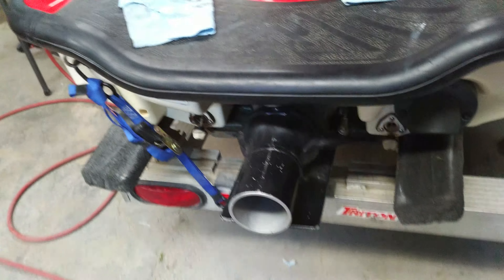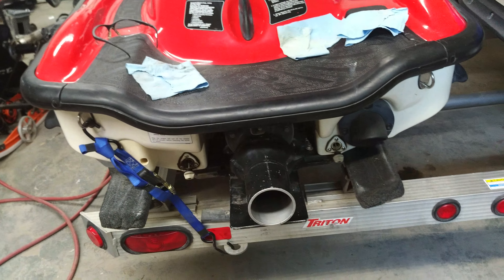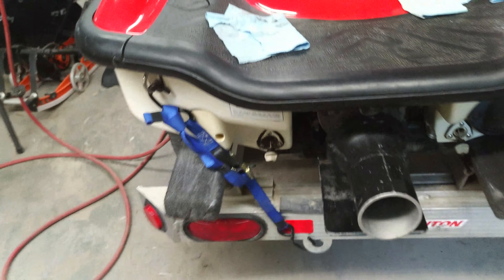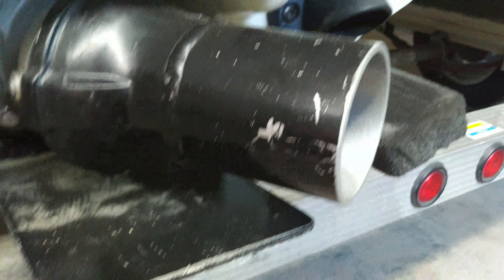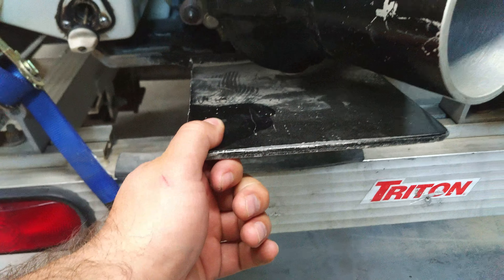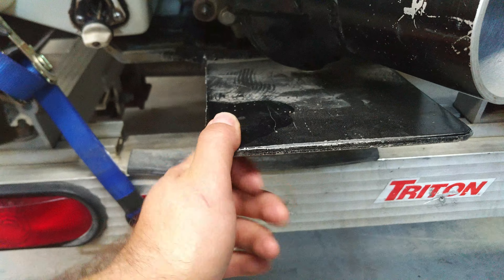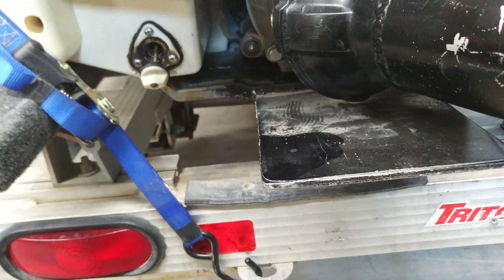It just goes, it just launches. The only difference I can see is the design. This one came with the longer shoot here and it came with this ride plate on the back, which is pretty good. I don't like the design though, so I changed it up a bit and made my own kind of design.